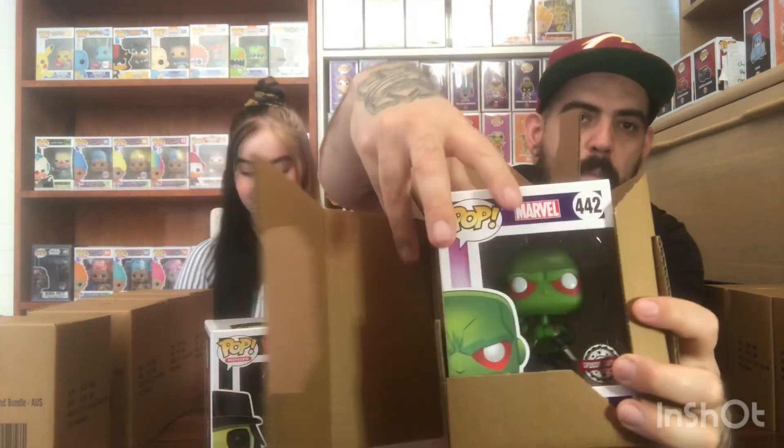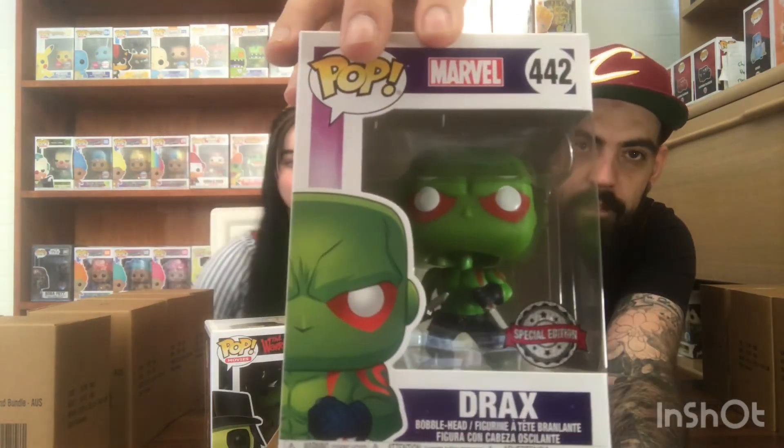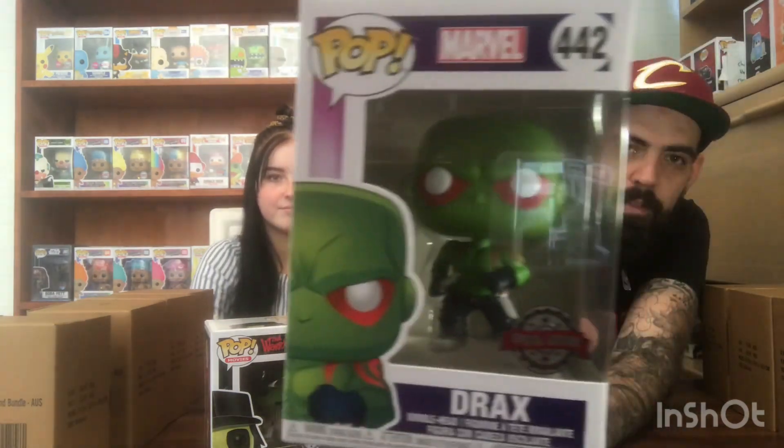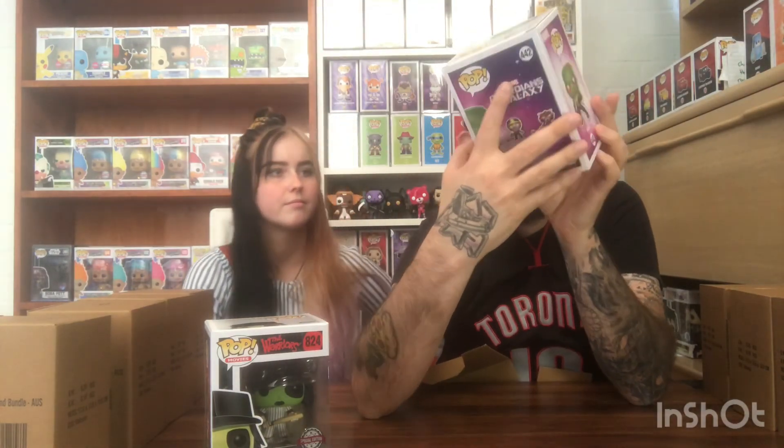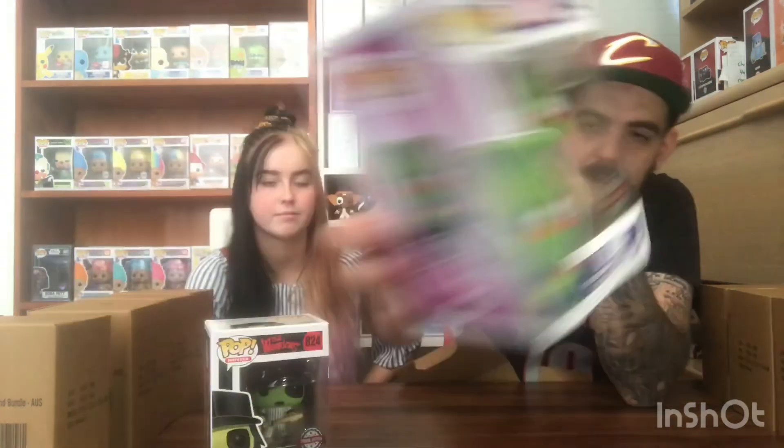And we have got a Marvel pop, a special edition - Drax, Guardians of the Galaxy. I don't know much about this. Is it Batista? He's got the tattoo - let me see his back. Is there a back tattoo on there? If it's a back tattoo it's definitely Batista. He's a bobble head too. I cannot tell if there's a tattoo there, but yeah that's Drax from Guardians of the Galaxy - he's pretty cool, he's green. $14.